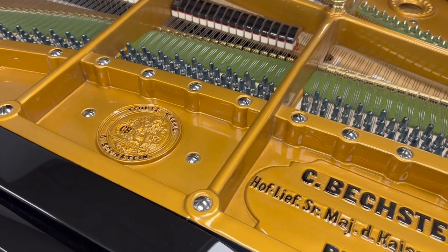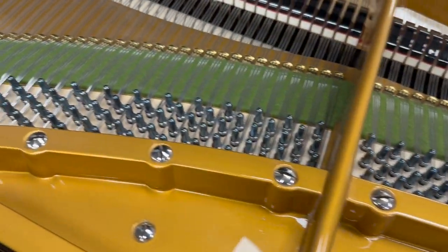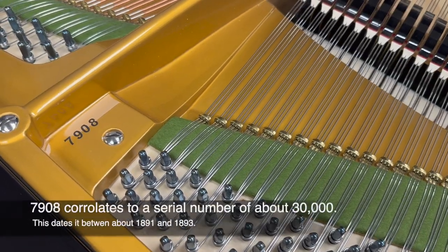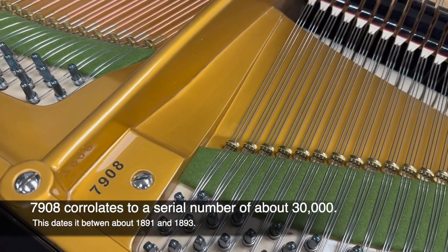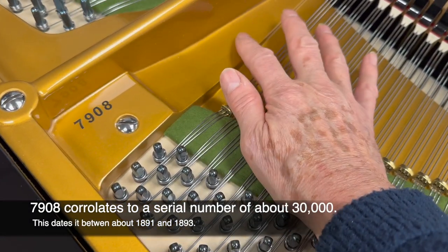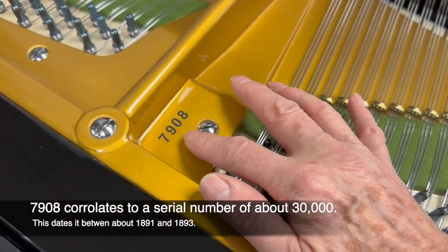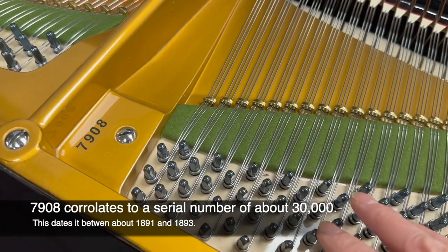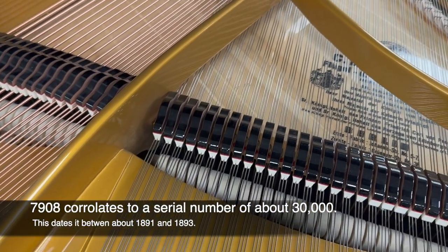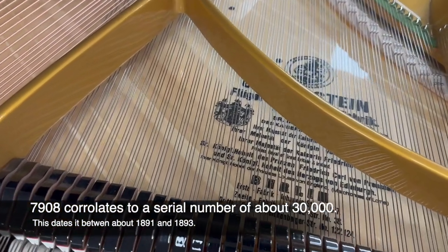This is restored in exactly the same way as the Model 5 — a new wrest plank. We've done so many of these Bechstein grands because we're particularly fond of them. The number here is the number underneath the piano which dates it; we've got a comparison of serial numbers. Unfortunately serial numbers are so often missing — they should be here on the Bechsteins but very often they fade and get rubbed off.